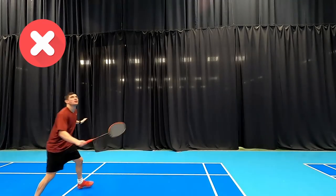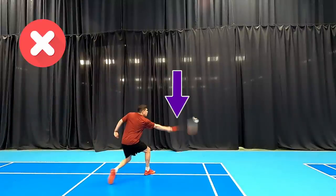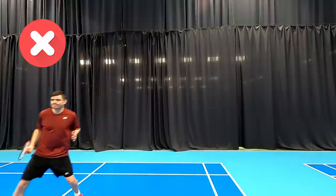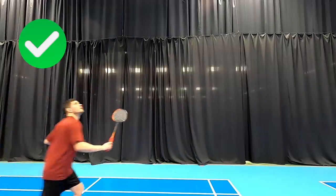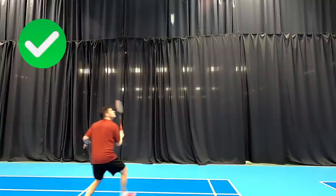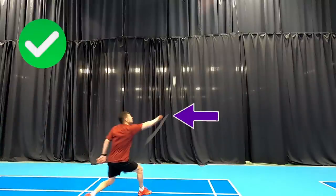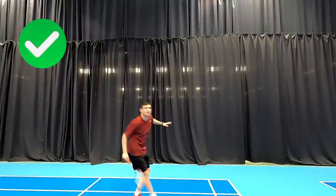The next common mistake is dropping that wrist and having the racket flat. This is going to mean we hit the shuttle into the net and make a lot of mistakes because we're too far away from it. Instead, we should have that wrist cocked back, as you can see here. This is going to mean we can rotate the forearm to give us a little bit more power and a little bit more snap when we want to hit out of that back corner.